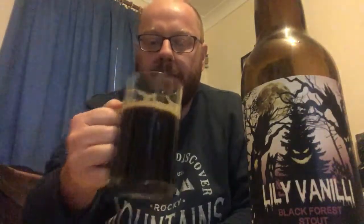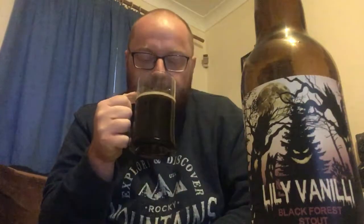Getting chocolate and roasted malts, the slightest bit of cherry on the aroma, definitely getting that vanilla, and a little bit of hoppiness. Smells tasty. Let's get stuck in. Cheers!